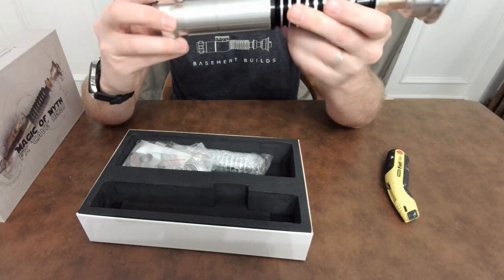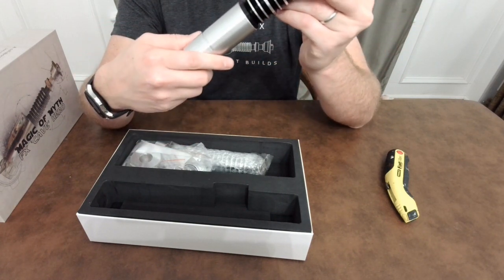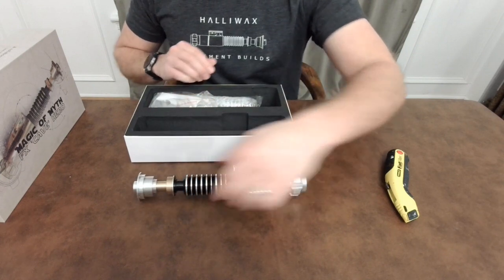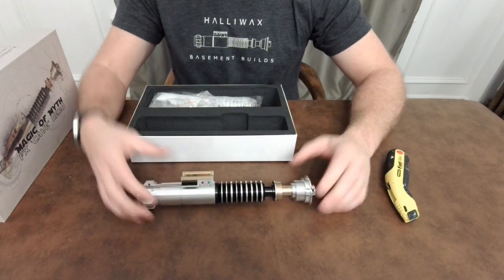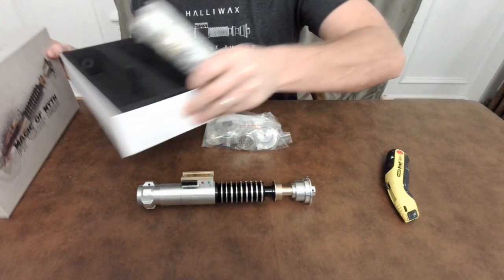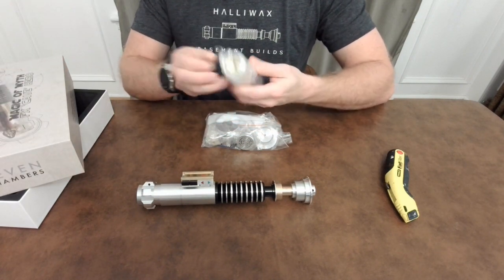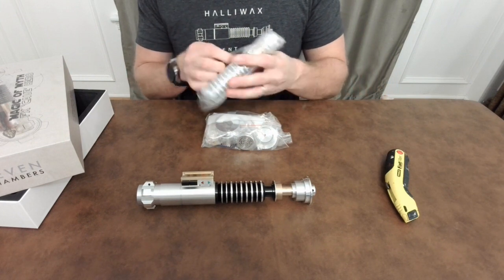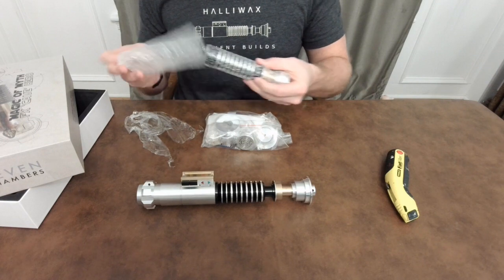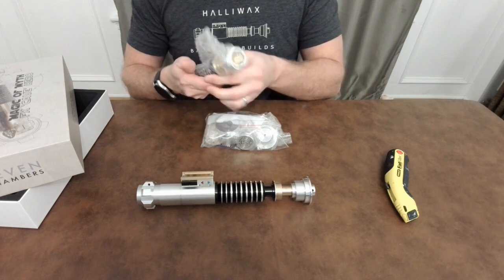So far pretty impressive — feels nice and smooth, no rough edges around the hilt. For the elite kit, I believe this came with all the different necks: there's an aluminum, a brass, and a copper neck. And here's the other ring section — this is going to be the idealized ring section. You're getting both cannon and idealized. Just amazing.